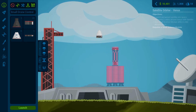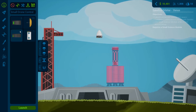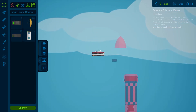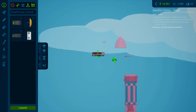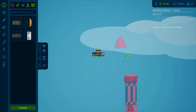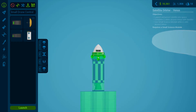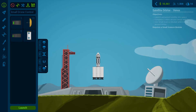I also believe I forgot the small science module, so let's add that. It can go underneath the cone, so let's take off the parachute and satellite dish and put the small science module right on top of the solar panels, then the satellite dish on top of that, then the parachute, then the cone to cover everything. Then we'll put the rest of it underneath.